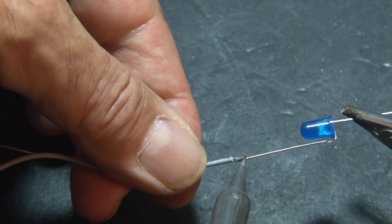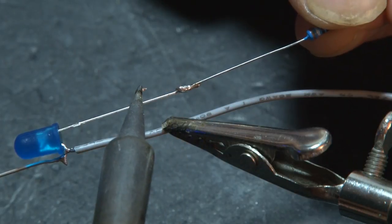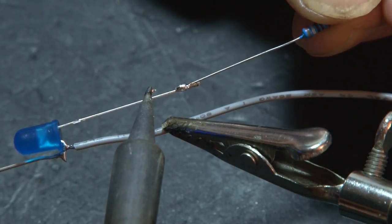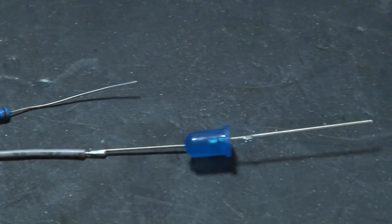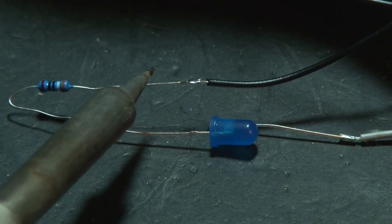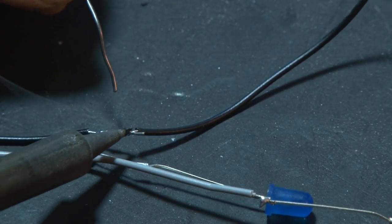We're basically joining all of the positive leads of the LEDs together. Then each negative lead of the LEDs will get a 330 ohm resistor. Your initial LED strand should look like this. Then, using some more hookup wire, we're going to join all of the 330 ohm resistors together. It's really easy — it just takes a little time making all the connections.